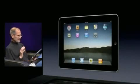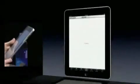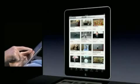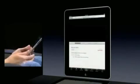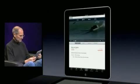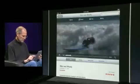So that's maps. Now let me show you video. Video is wonderful. Let's go to YouTube and I'm going to pick a clip called Wet and Woofie that I know is in high def on YouTube. And here it is. I can even go full screen here, go into landscape. Look at that — that's off of YouTube. Isn't that incredible?